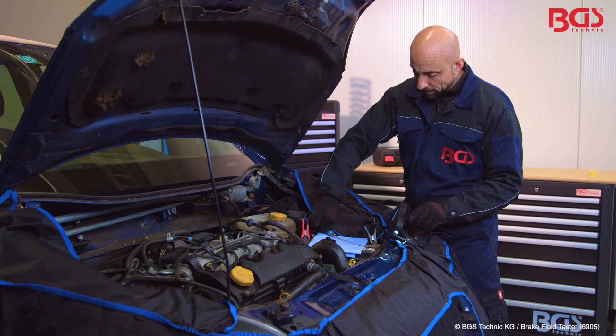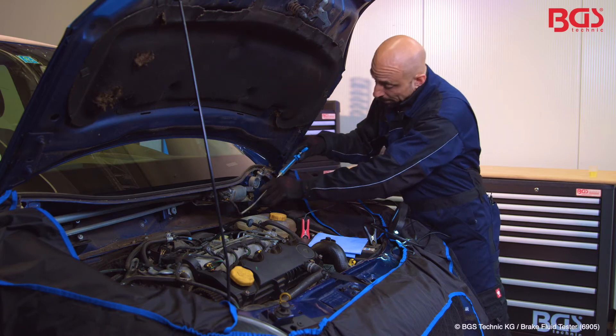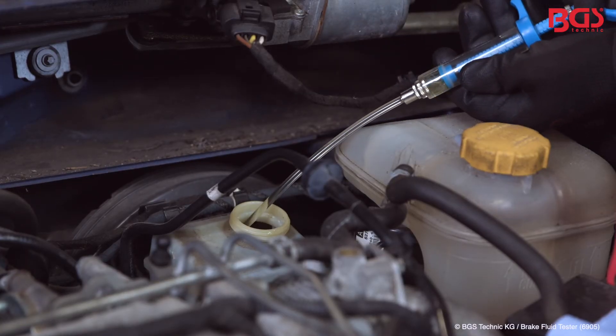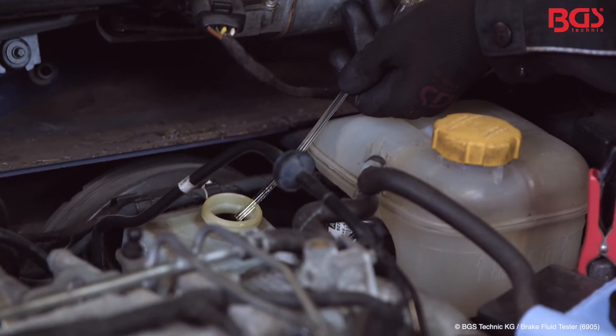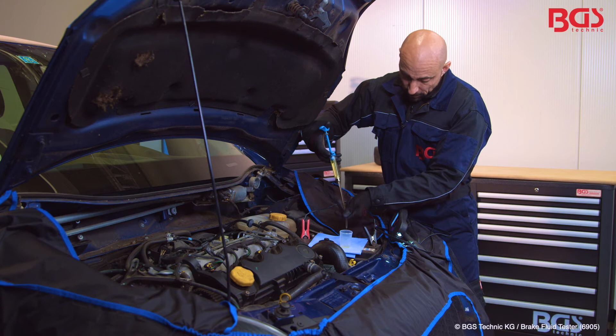Now we take the syringe that is included in the set, then pull in the brake fluid. Be careful not to spill the brake fluid on anything. Then we fill the brake fluid into the device.